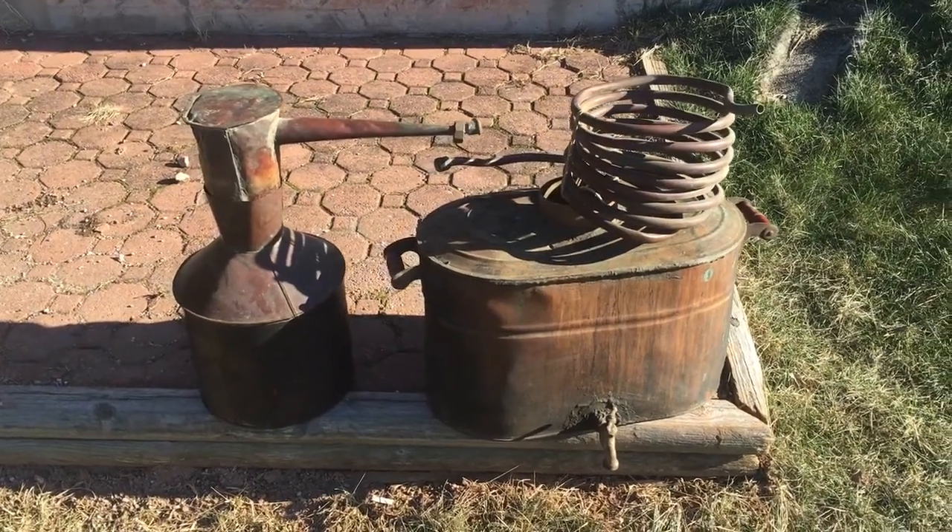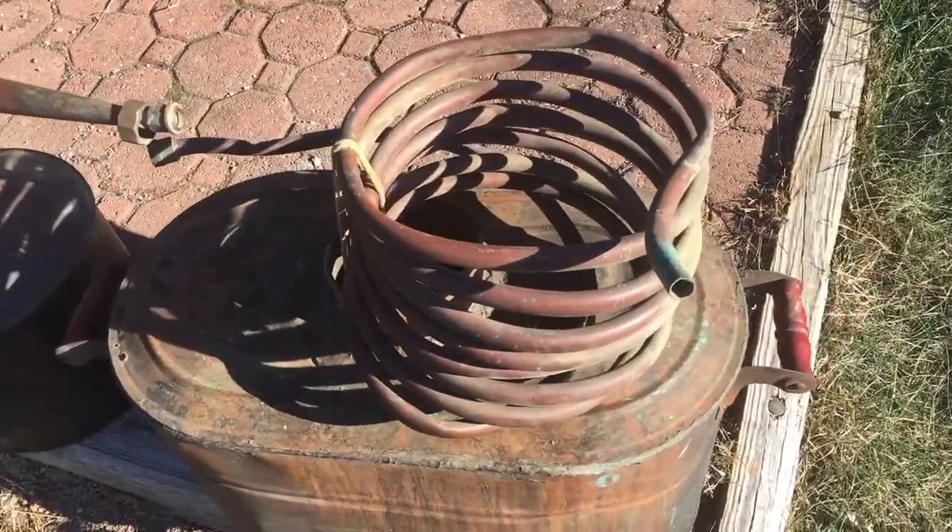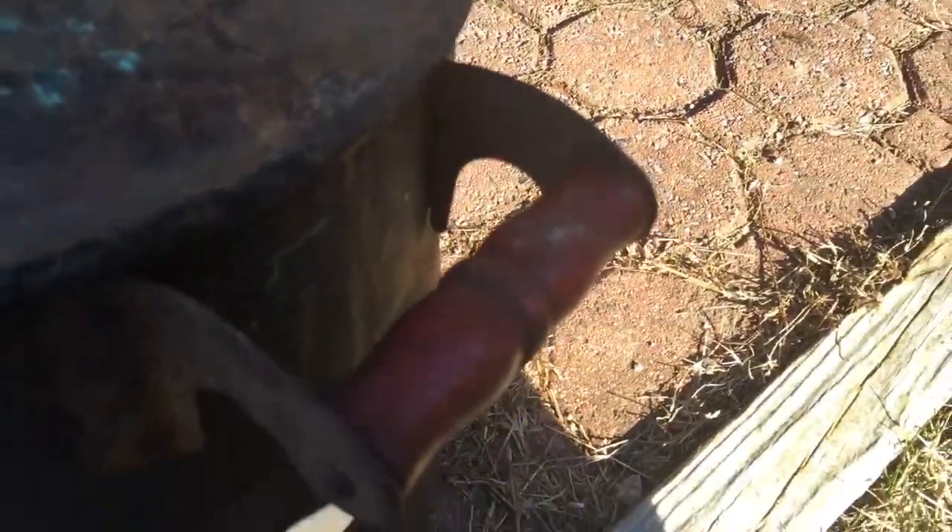So this thing is really neat. It's pure copper, got nice weight to it. It's got some old, old looking handles.